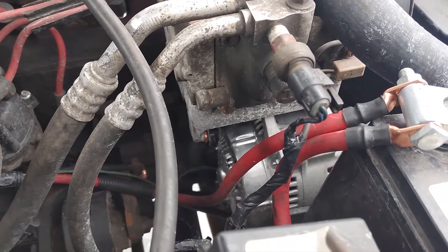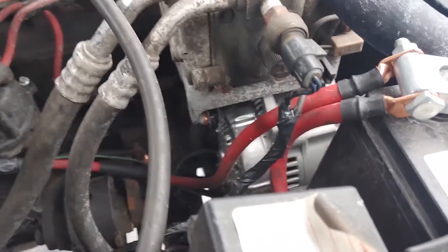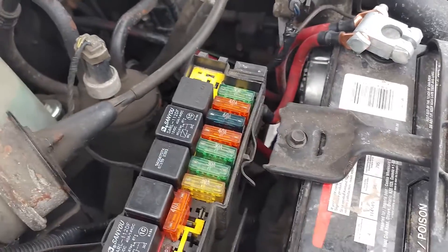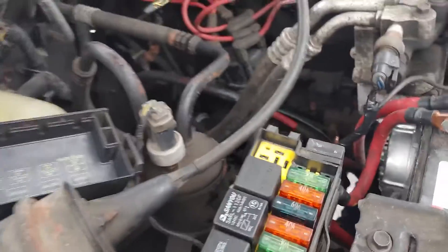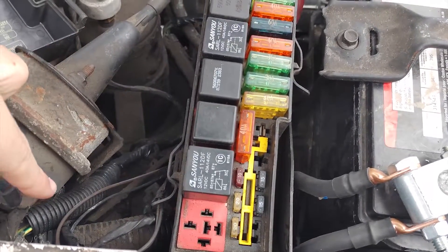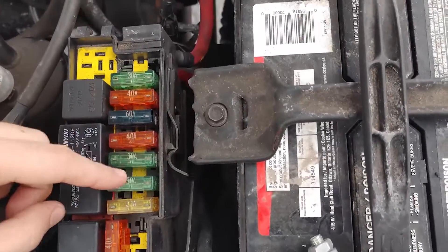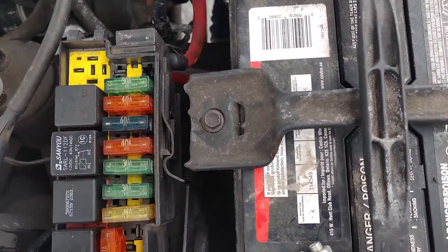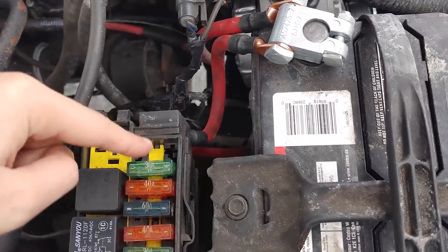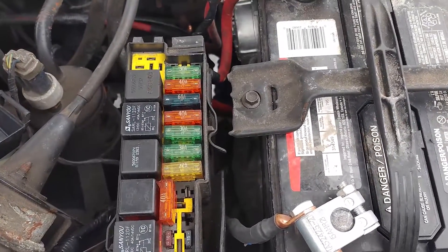With that being said, I don't recommend running the stock wiring because it's only good for 90 amps. In the stock wiring, you have two fuses underneath your fuse box which the alternator feeds power through, up in this loom, and it goes underneath into the fuse box. I pulled mine out — there's one that's supposed to be here between these two pins, and another one right here. It used to have two 60 amp fuses in parallel, so essentially a 120 amp fuse.